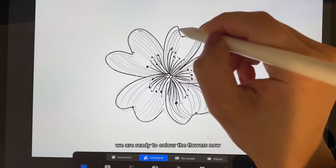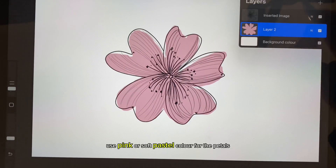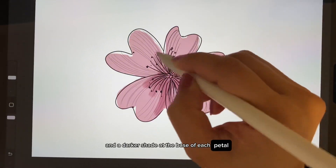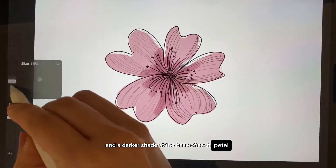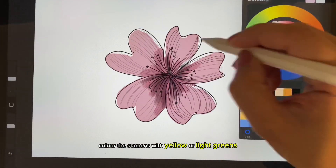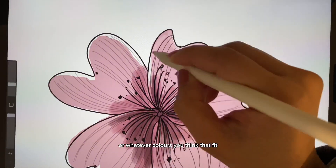We are ready to color the flowers now. Use pink or soft pastel colors for the petals, and a darker shade at the base of each petal. Color the stamens with yellow or light green, or whatever color you think fits.